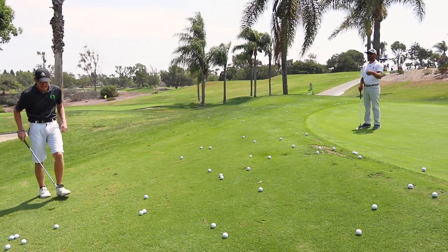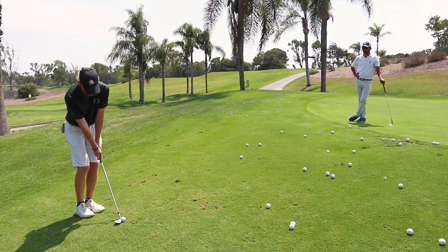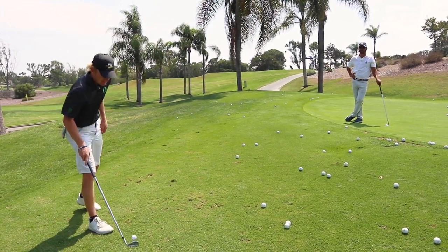Hit it nice, but let's see it get a little more arc to it. There it is. Keep it up — I want to see you just keep doing a good job there, get your feel.